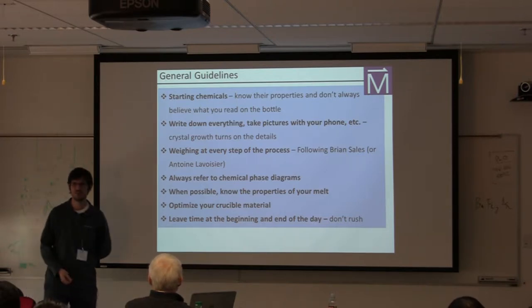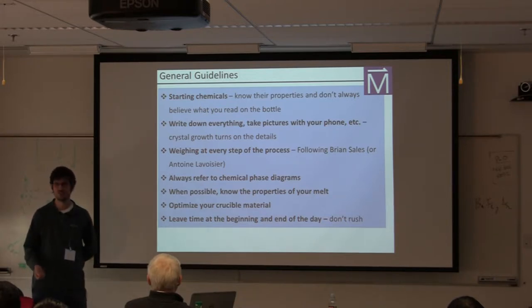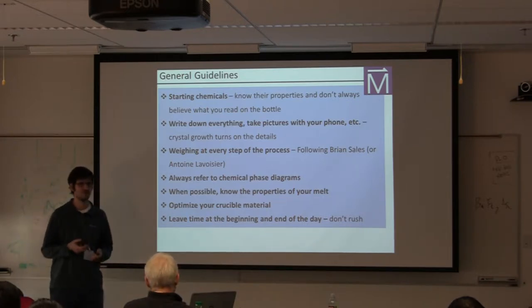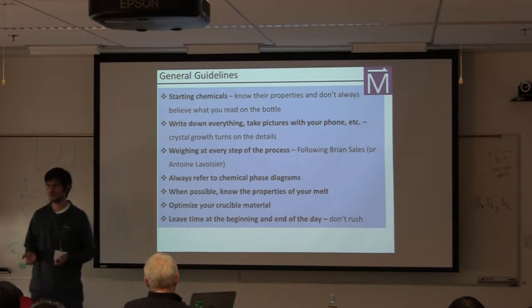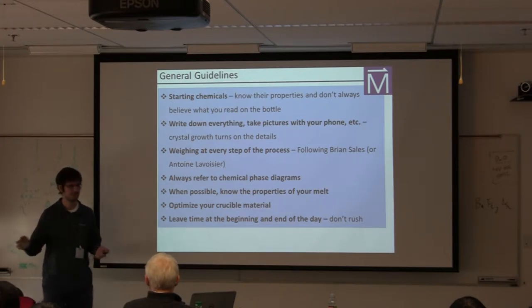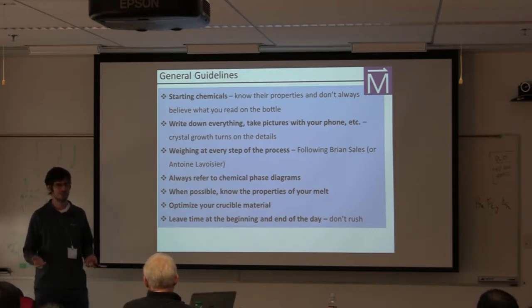I'm sure your advisors have already told you this, but write down absolutely everything and take pictures. I know there's this whole thing about not getting your phone dirty with chemicals, but figure out a way to take pictures of your process as you go. Crystal growth always turns on the details. I can't tell you how many times I've had a very successful first growth of something and then on subsequent attempts failed completely, because I didn't keep track of some detail.